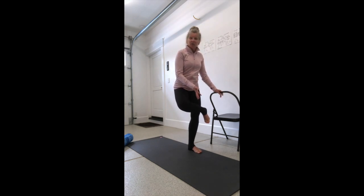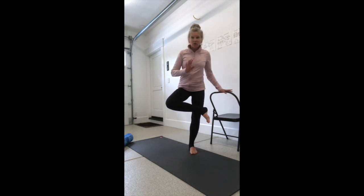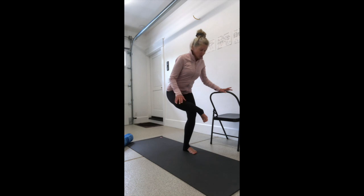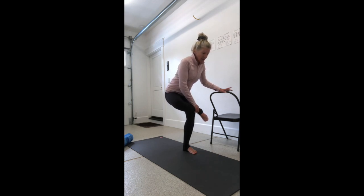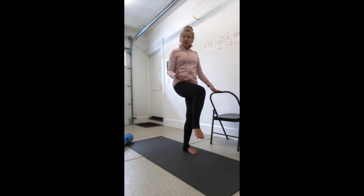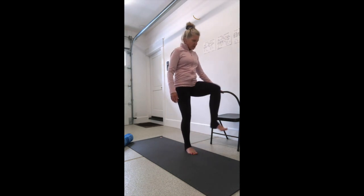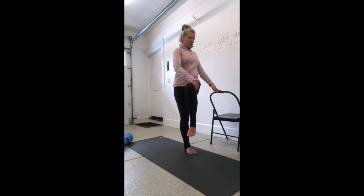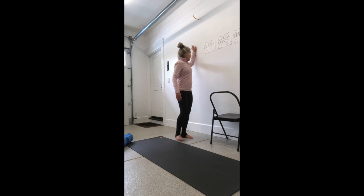Another way to stretch, holding on to the chair or fence, is the standing figure four — we just did this on the roller. Think about knocking a door closed with your left glute: right ankle on top of left thigh, reach that glute back and flare the right knee out to the right to feel a nice stretch on the outside of the hip and glute. With the same setup, you can also pull that knee across your body to hip height for a nice stretch through the outer hip, keeping your shoulders facing forward.